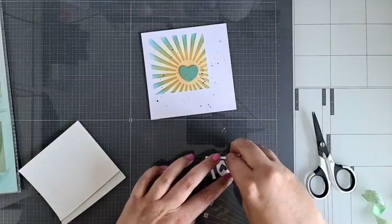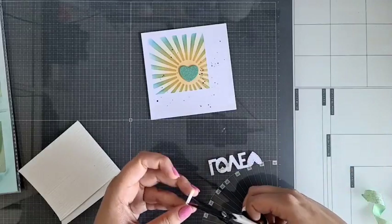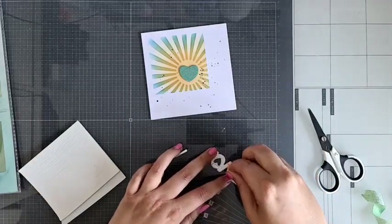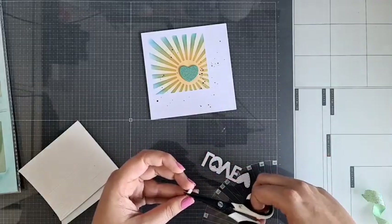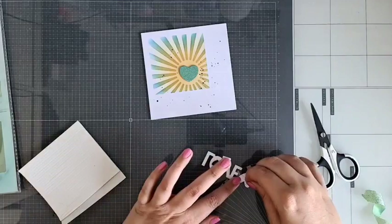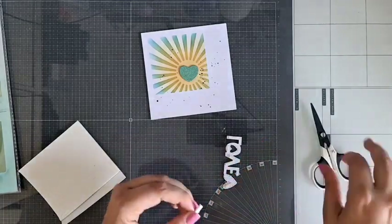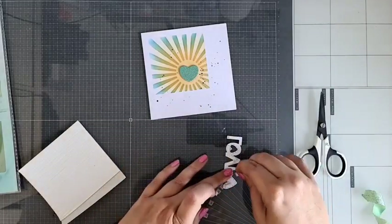Ik heb hier nu dan de vierkant gebruikt. Als je de goodie bag shopt, zit er dus ook die cirkels in — dan heb je echt zoveel leuke mogelijkheden. En dus ook die streepjes, die zijn ook zo leuk. En de blaadjes, die we zo meteen nog eventjes gaan laten zien.